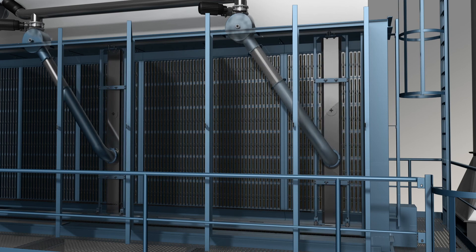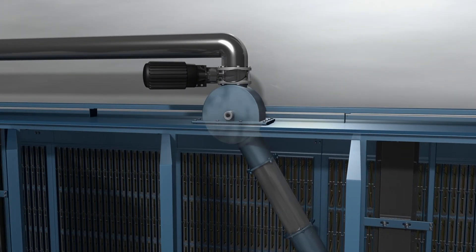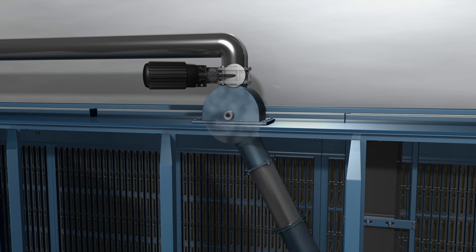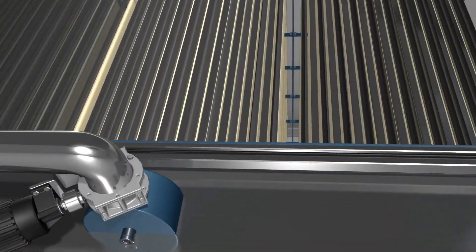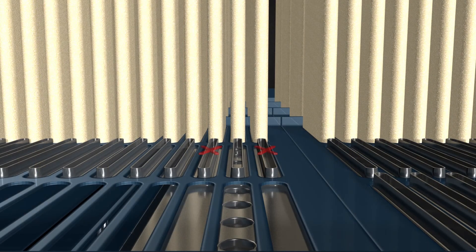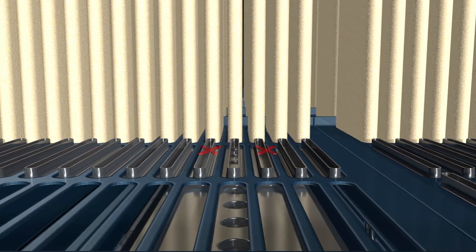The cleaning air valve and the cleaning carriage are connected by a telescoping pipe. The air valve pulses air, inflating the bag during the cleaning cycle and creates a reverse airflow. The cleaning carriage moves from one filter row to the next, initiating the efficient reverse air cleaning cycle on each row.